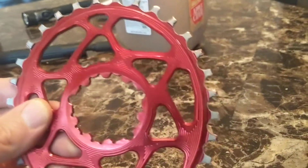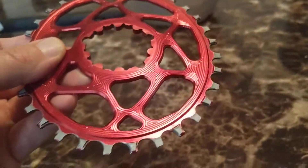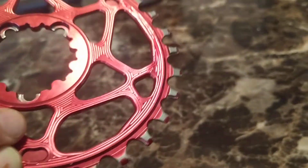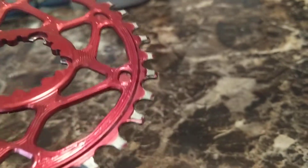And as you can see, there's absolutely no damage on this chainring, and there are very little signs of wear.